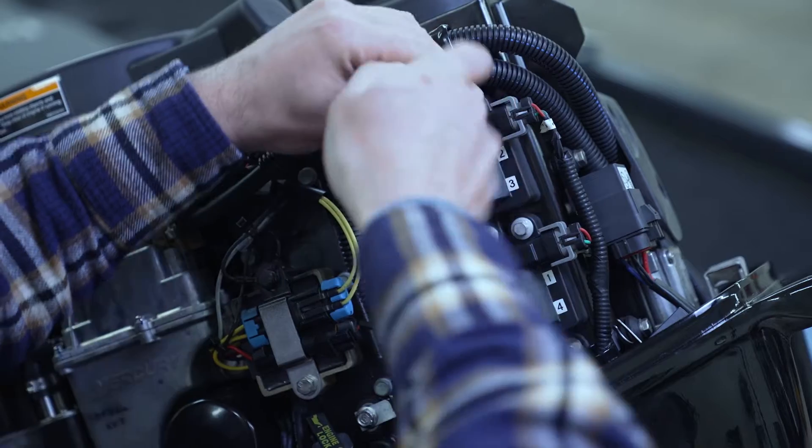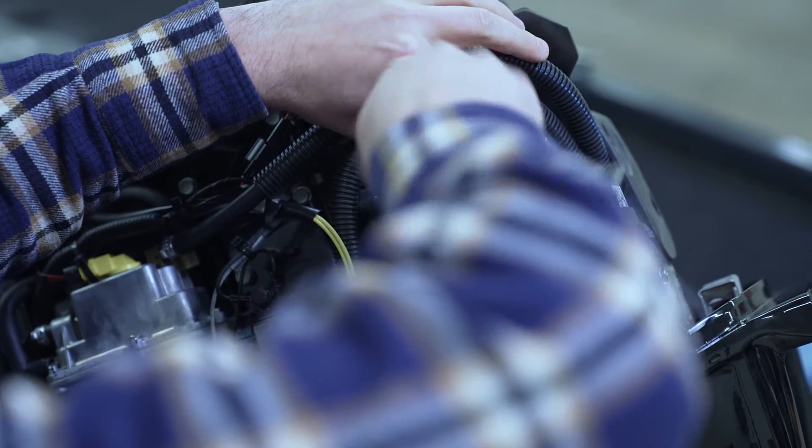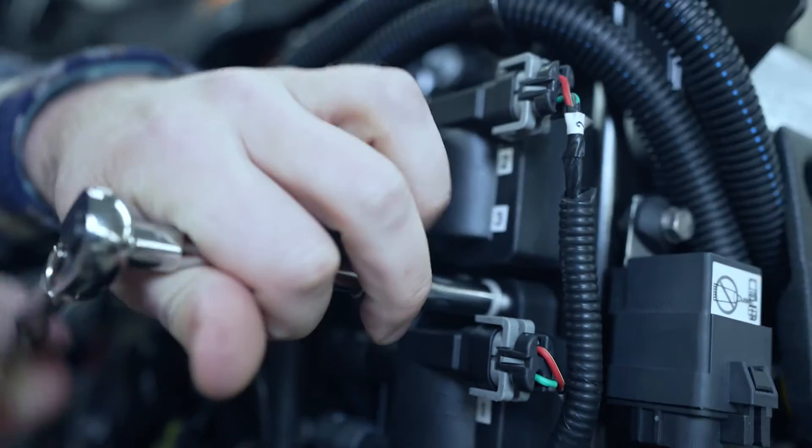Eight millimeter socket, four bolts. Make sure you're careful with these bolts — they're kind of long, and you obviously don't want them to fall into the motor housing where you'd have to fish them out.